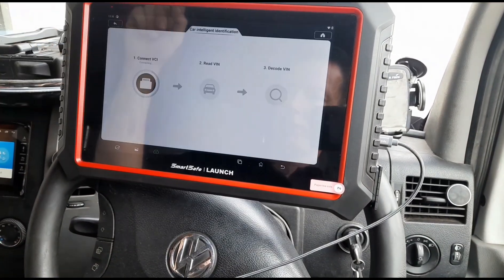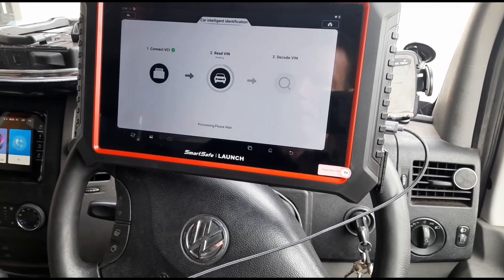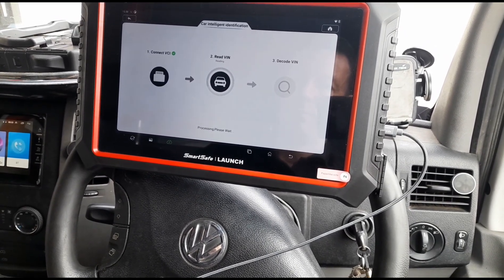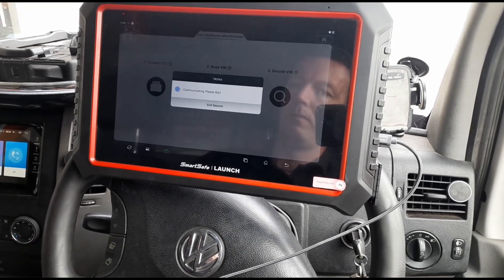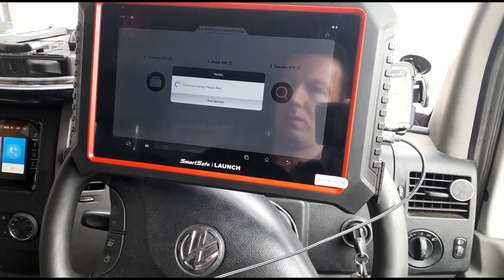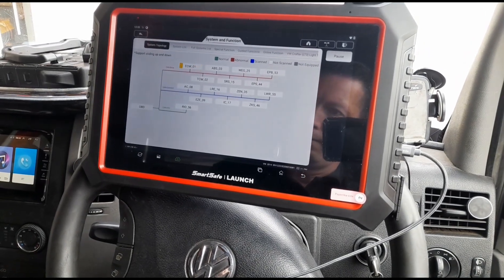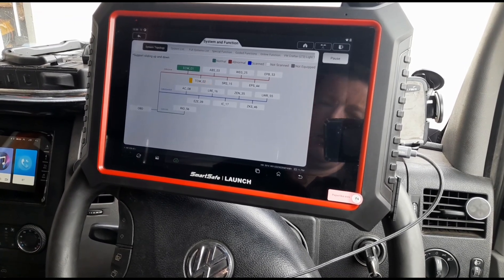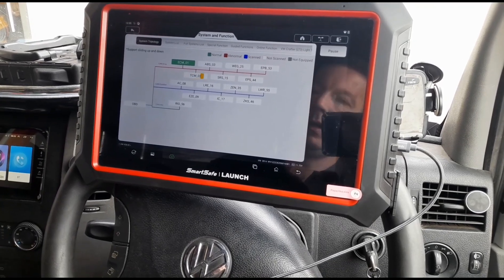So let's try a scan on this vehicle — we'll try an auto detect. Now this is a commercial, so these can be a little bit more difficult to do an auto detect. Let's see if that works. We're in — we'll do a smart scan.